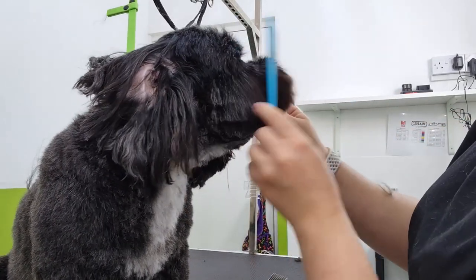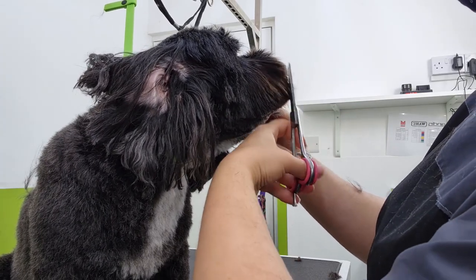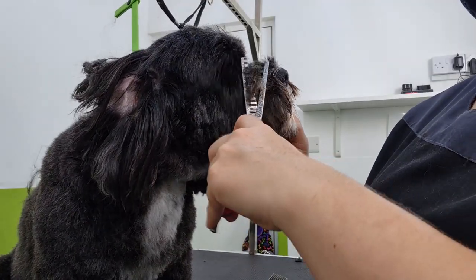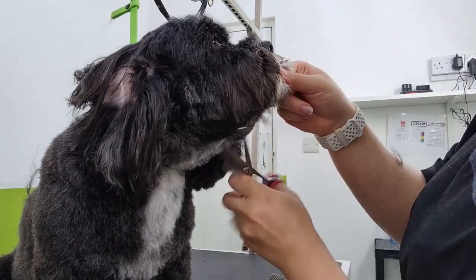You always want to have your comb handy to keep brushing the hair forward so you know it's all straight and you're getting a good crisp line while you're scissoring. Just like with the eyes, to get the muzzle nice and round I comb all the hair forward and then anything that falls past the nose I use my blenders to just tidy up.